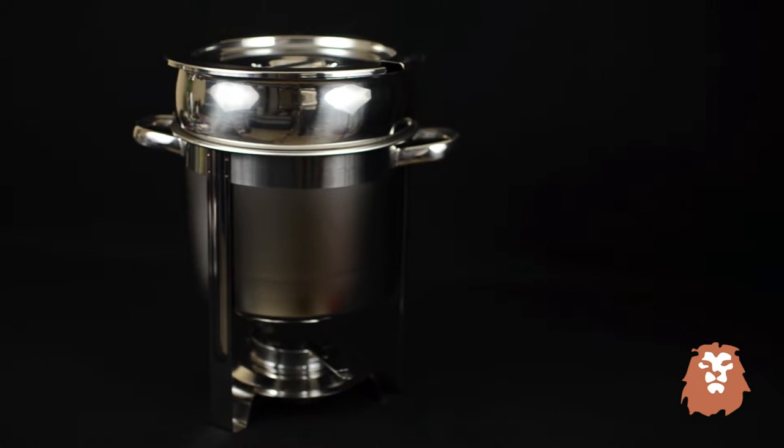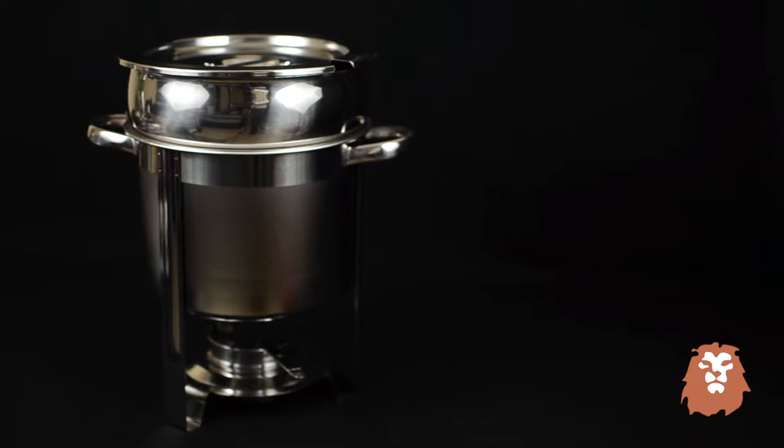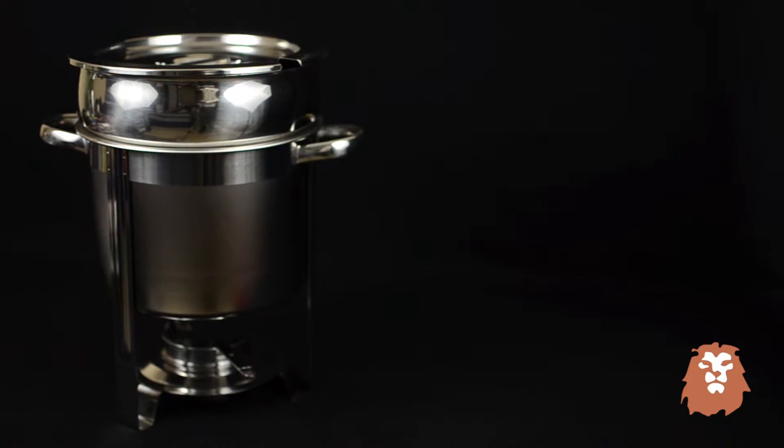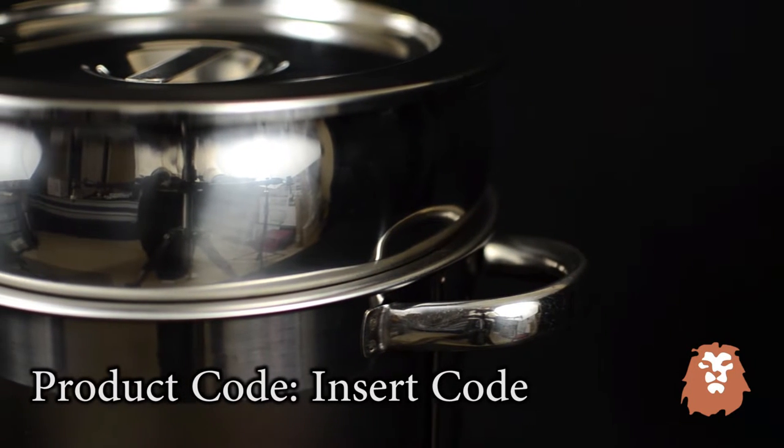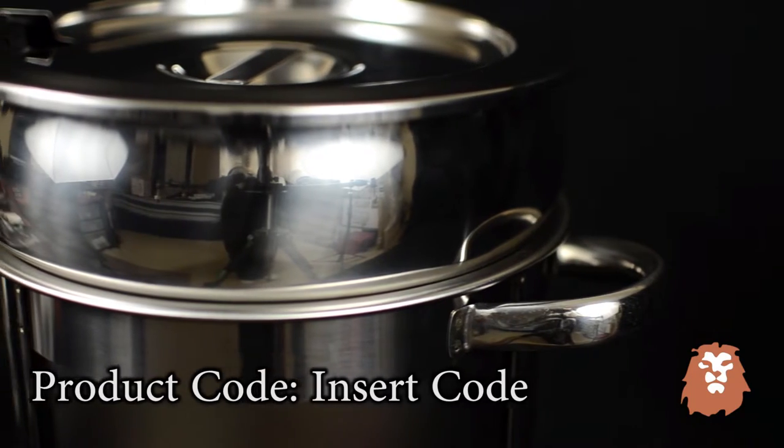Whether catering or serving food at a restaurant or home, a hearty soup dish will complement your serving lineup nicely. To that end, this soup warmer from WinCo does a fantastic job of presenting and serving your soup dish.